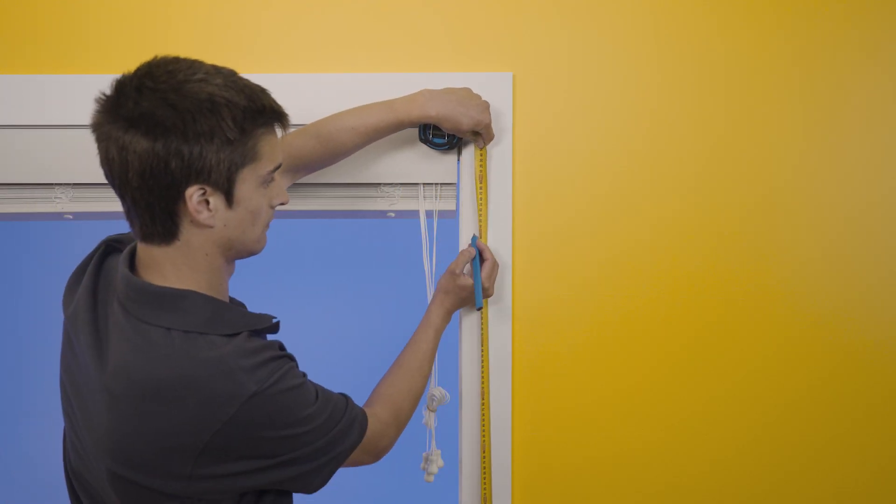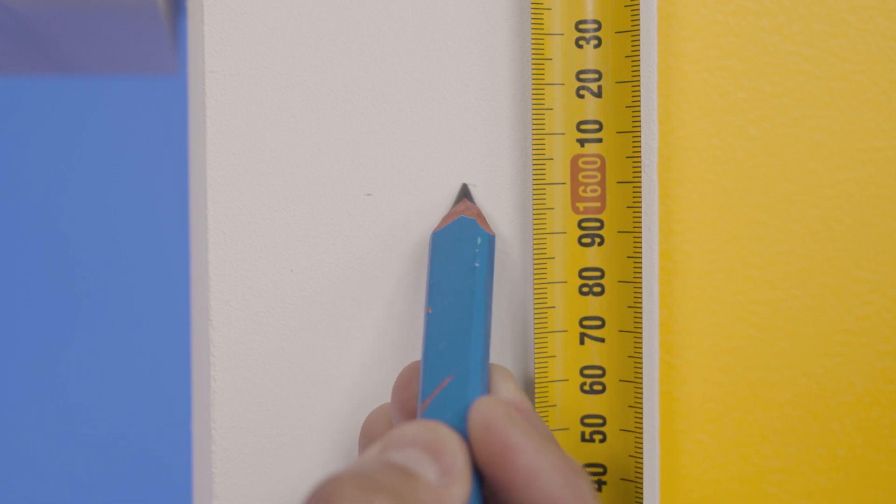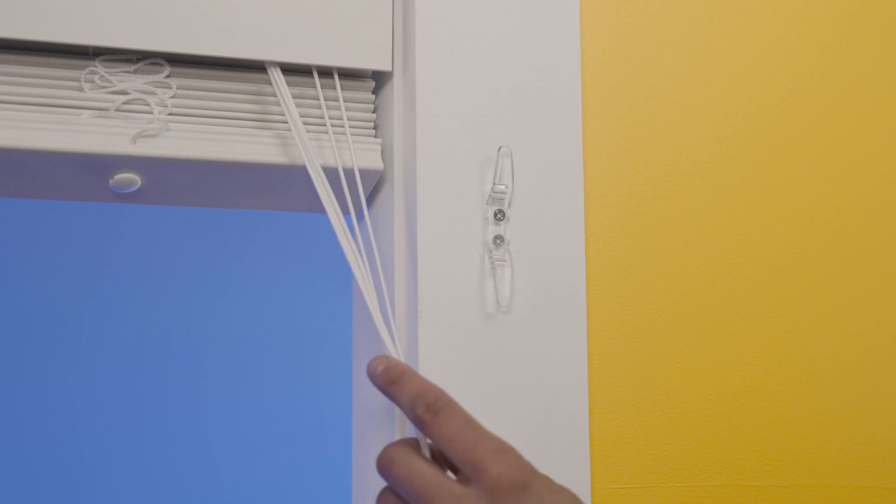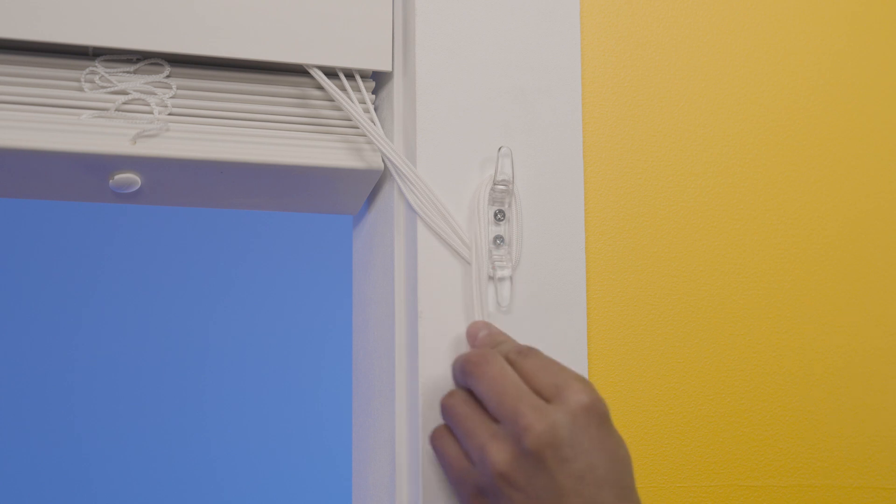Now we can screw in the cleat a minimum of 1600 millimetres off of the ground to make sure your timber Venetian is child safe. The cord will wrap around the cleat as required.